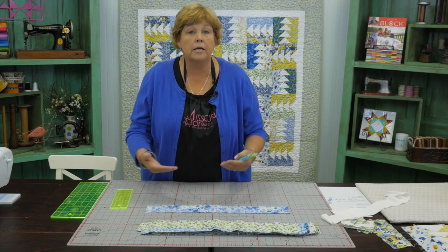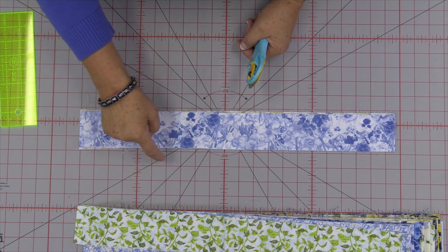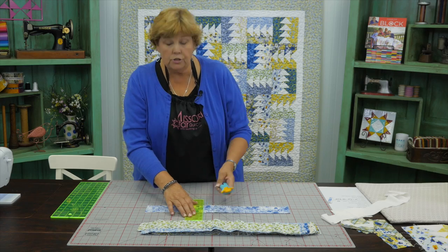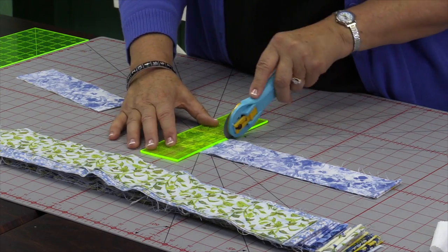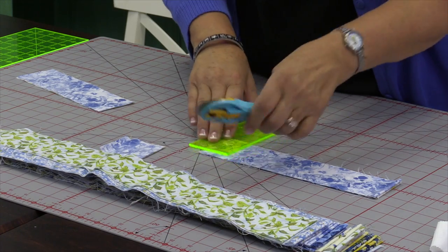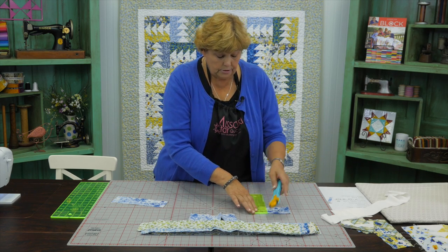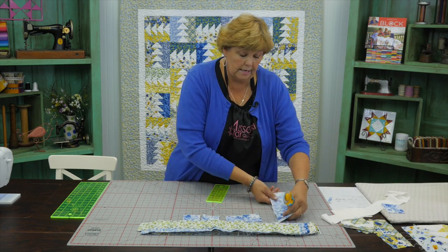Then I'm going to count over eight and a half. Because my strips are folded in half I'm going to get two every time I cut. We're going to cut two eight-and-a-half-inch pieces out of each strip and then eight two-and-a-half-inch pieces. So we take our little two-and-a-half-inch ruler, line it up along the edge and cut eight squares. We stack those up and save our strips.